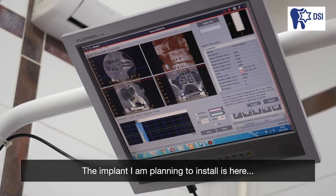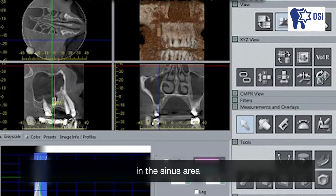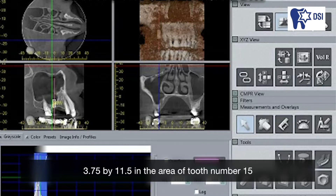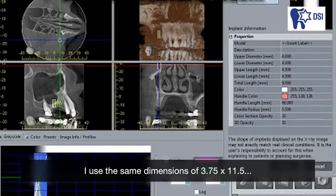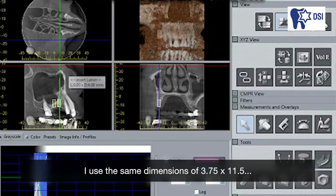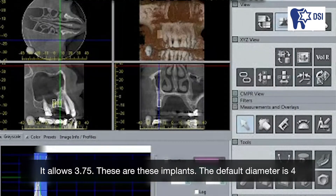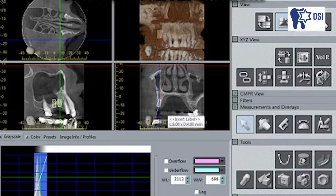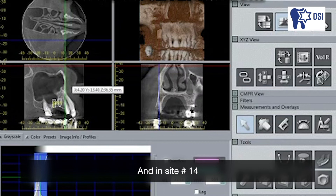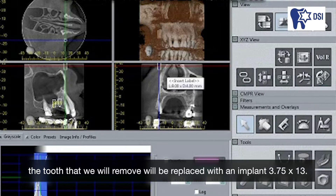The implant I'm planning to install is here in the sinus area: 3.75 by 11.5 in the area of tooth number 15. I use the same dimensions of 3.75 by 11.5, allowed by the height and thickness of the ridge. It allows 3.75 — the default diameter is 4. In site number 14, the tooth that we will remove will be replaced with an implant 3.75 by 13.